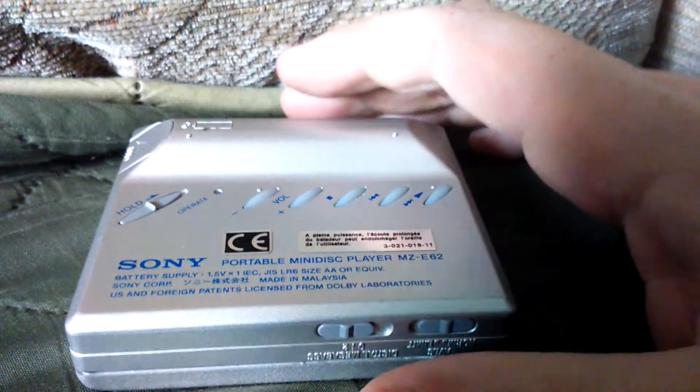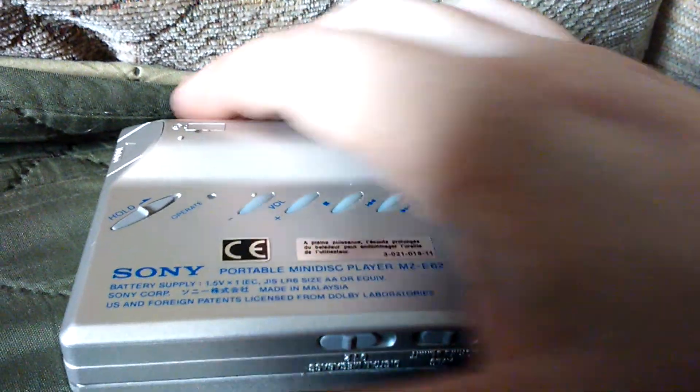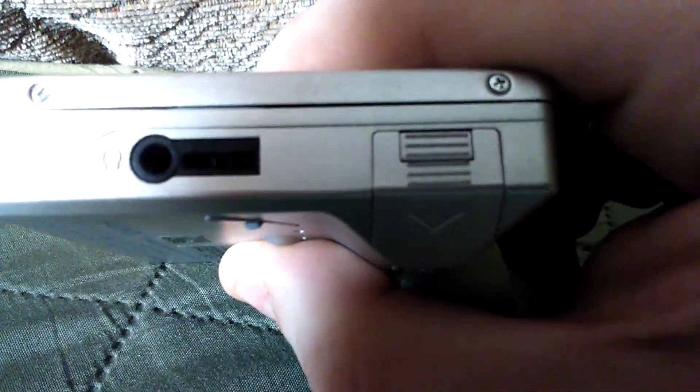It's instant — it instantly finds tracks and stuff. This also has Dolby on it, which I don't even know why it would, but it does. On the side here is the battery compartment — it takes one AA battery. One AA battery is all it runs on, and this is the original battery I put in. It's been in there a year and it's still functioning.